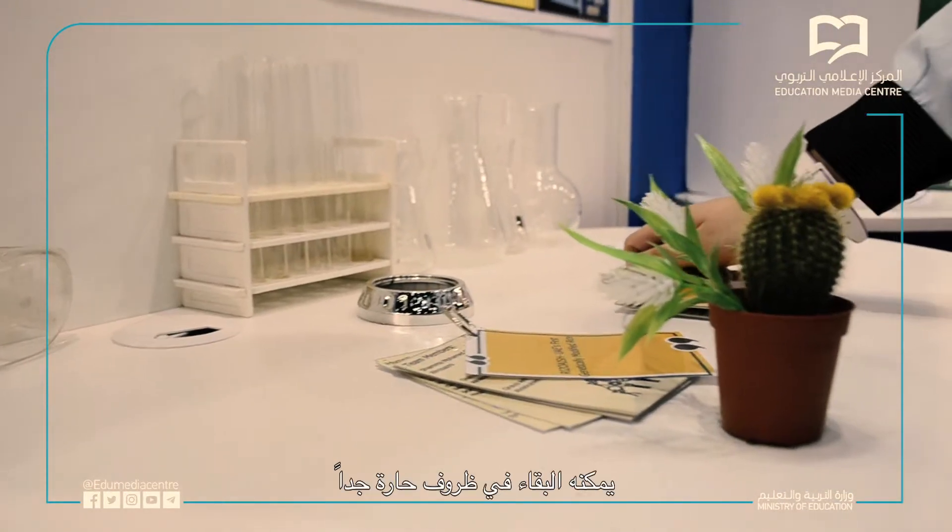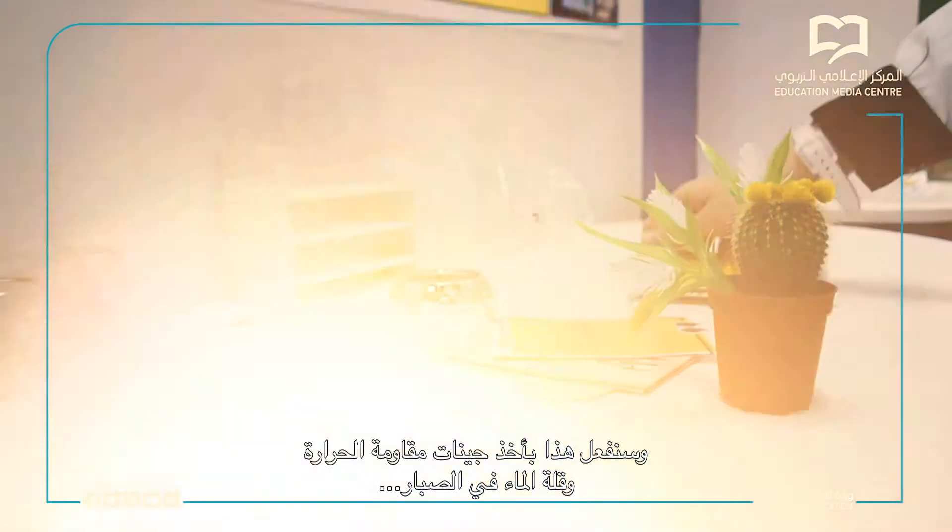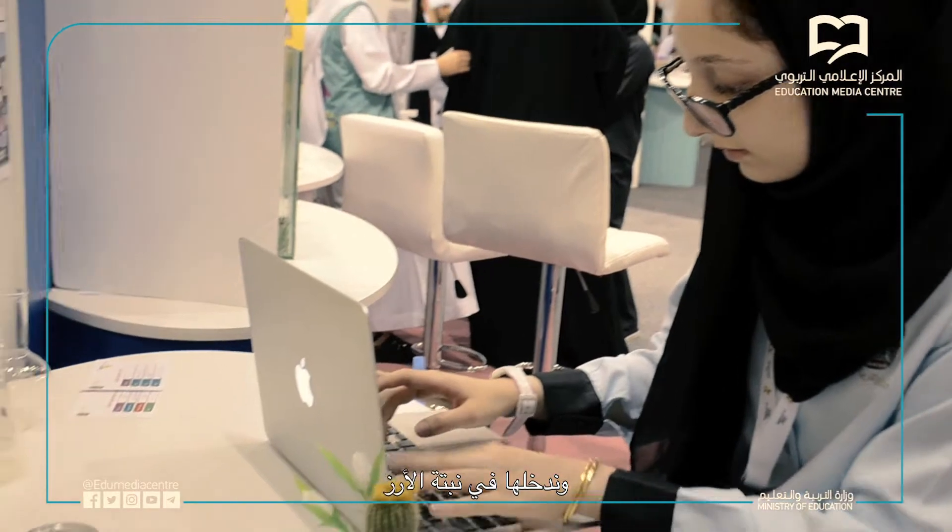Our project is ResRice, which is UAE's first genetically modified rice plant. Our goal is to make a genetically modified rice plant which can live in extremely hot conditions. We're going to do that by taking the genes of heat resistance and low water content from the cactus and introducing them to the rice plant.